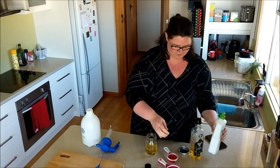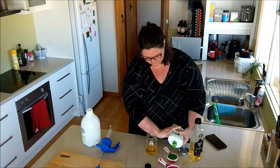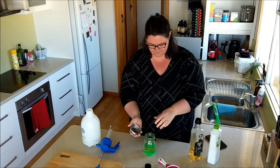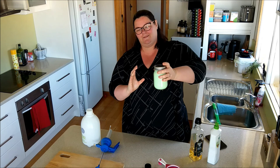Then you need a quarter cup of Morning Fresh dishwashing liquid. Pour that in. Then pop your airtight container lid on and give it a good shake. It'll go a really nice mutant green colour. That's about done — now you have white oil.